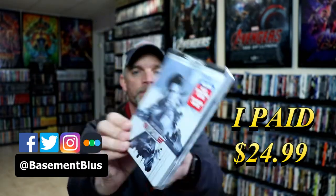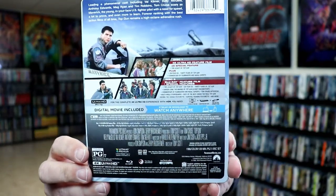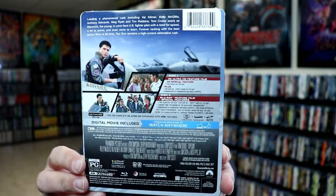Here's the front. And here's the back. Now if you'd like to check out these special features, you can go ahead and pause and do so. I'm going to go ahead and remove this from the wrapper and we can take a closer look at this Steelbook.